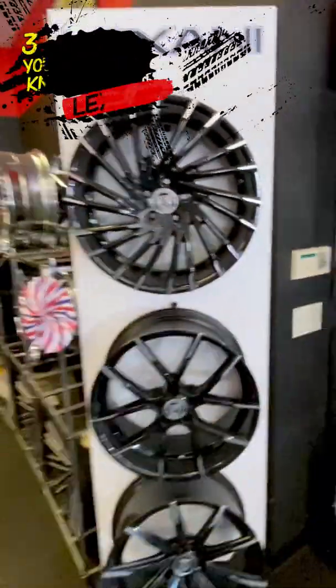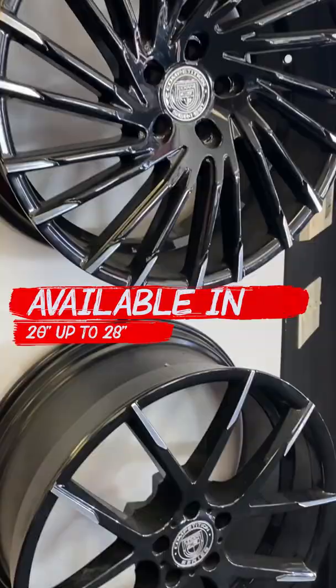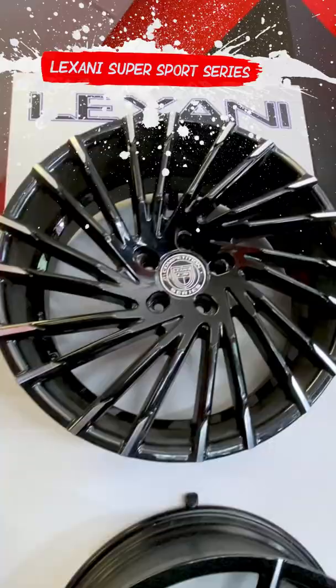Here are three things you probably didn't know about Lexani wheels. The Race is available in sizes 20 inch all the way up to 28 inch, and it'll fit most SUVs, trucks, and sedans.